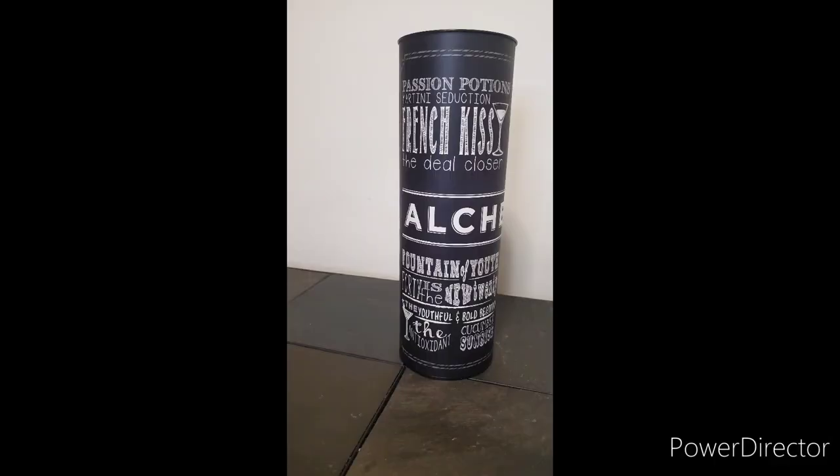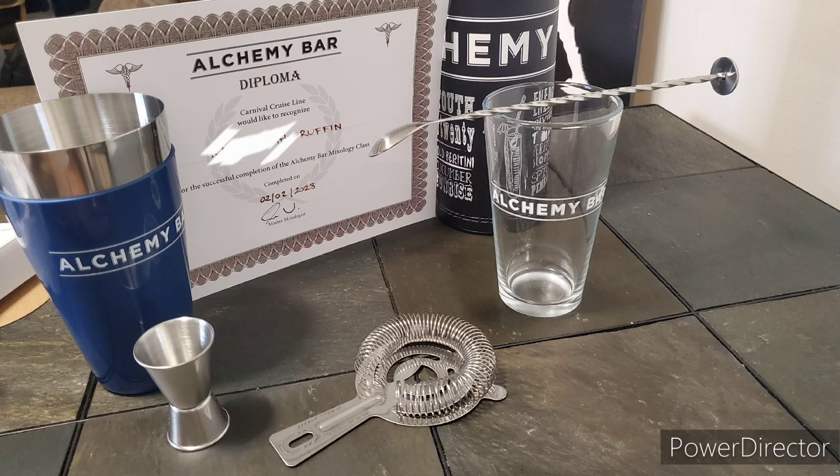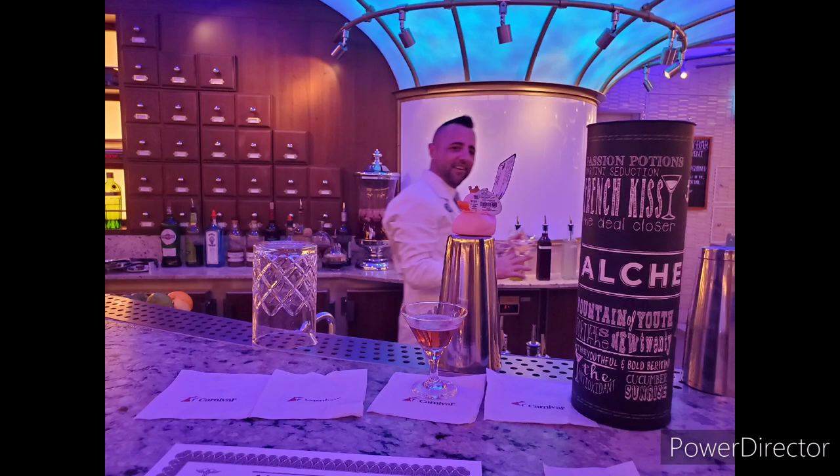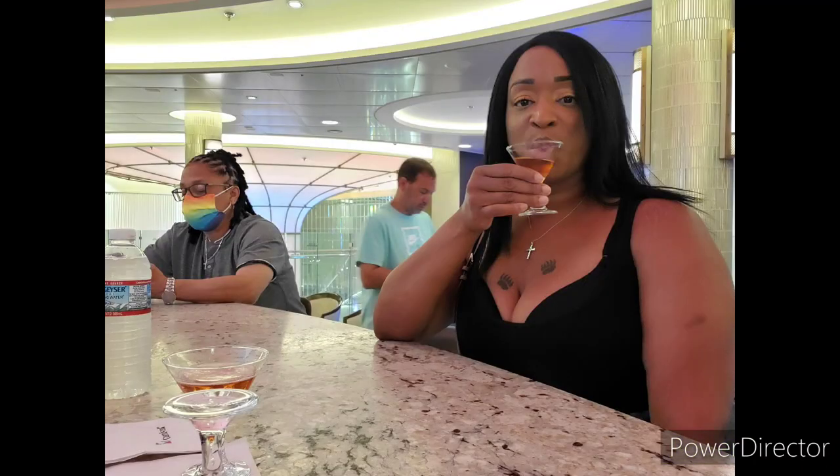Alright y'all, so here goes the set that I brought back from Carnival — this is what I put in my luggage. This video is much faster, it's sped up so it won't take forever, but I hope that you enjoyed seeing the set and what we did. Make sure you go back and watch the full video of the mixology class that I took on Carnival.